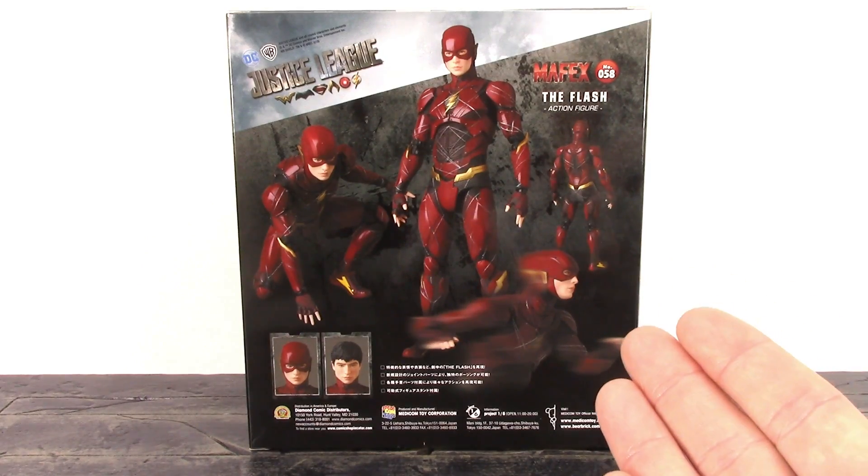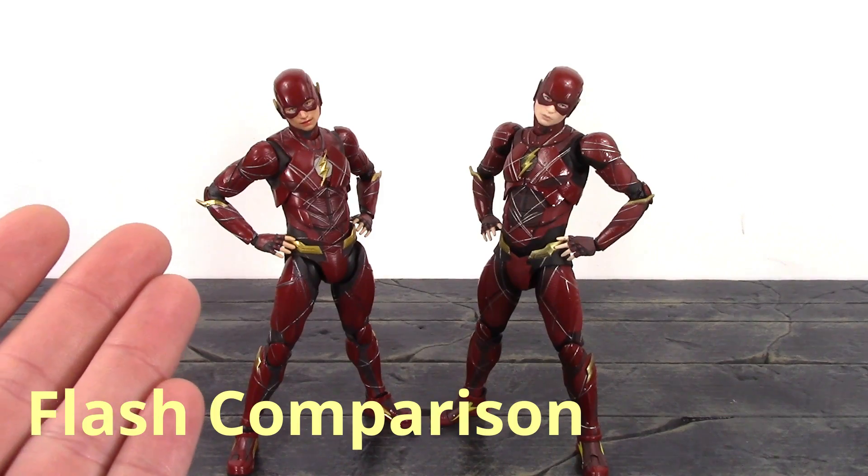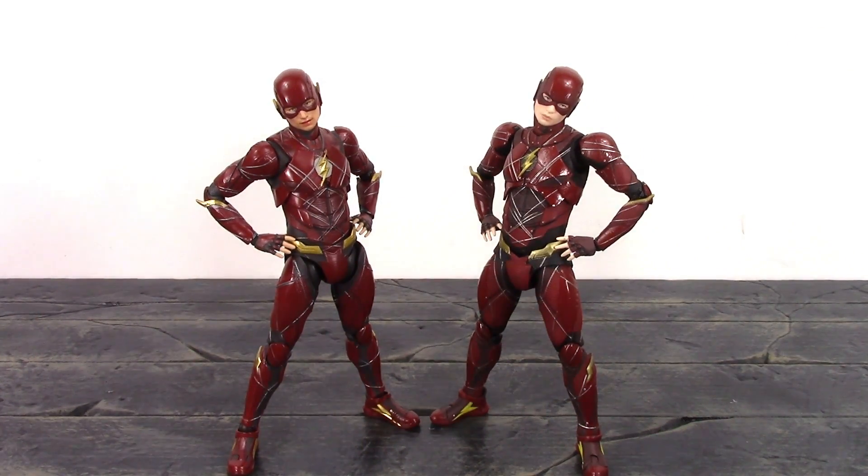Here's a quick side-by-side comparison of the SH Figuarts Flash and the MAFEX Flash. I think they're both great figures. I personally can't decide which one I like more because they're both awesome — they both have their pros and cons, just like every figure does.